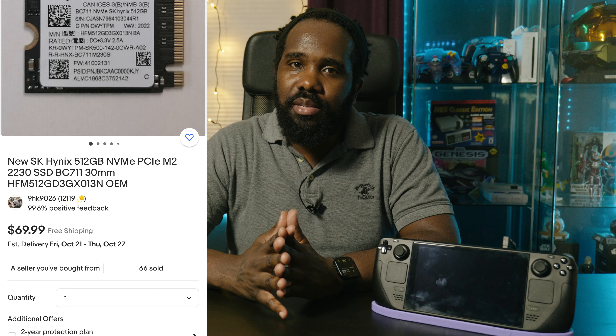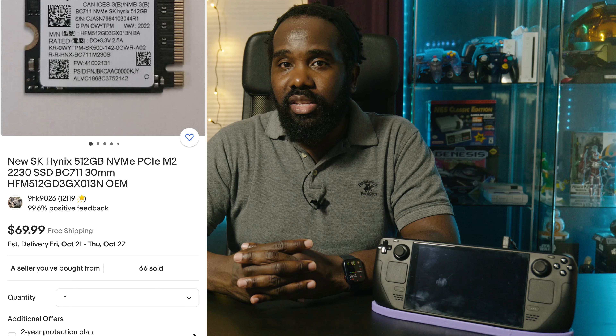I decided to finally pull the trigger and buy an SSD. I looked online for the best prices and it seems like eBay has the most SSDs available for this particular physical size. I ended up getting mine from a Chinese seller for about $65 — it's just $70 now — and it is the 512GB SK Hynix PCIe Gen 3 SSD, equivalent to the SSDs they put in the Steam Deck anyway. It did ship from China, so the estimated wait time was October 17th, but I got mine in about a week and a half — much faster than expected. Just expect a potentially long ship time since it's coming from China.